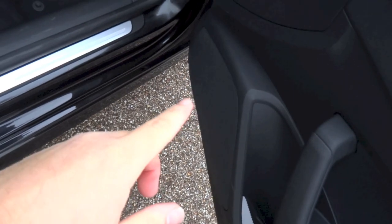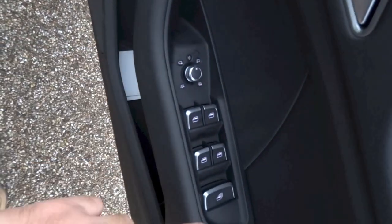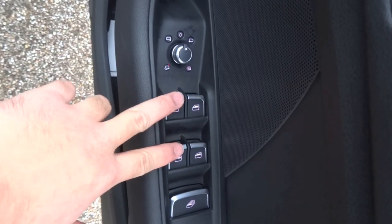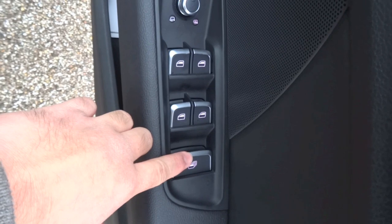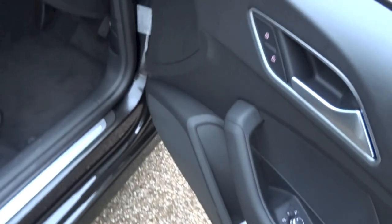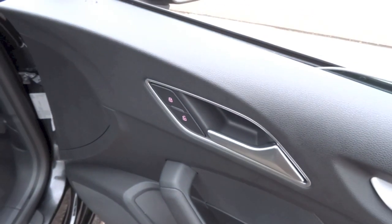You do have your speaker down there, together with a bottle holder and some storage. Right here you do have your mirror controls, window controls. All of the windows in this car are fully automatic in both directions, and this lever right here allows you to roll up or roll down all the windows at once. You do have your central locking buttons right next to the interior door handle on the driver's side.